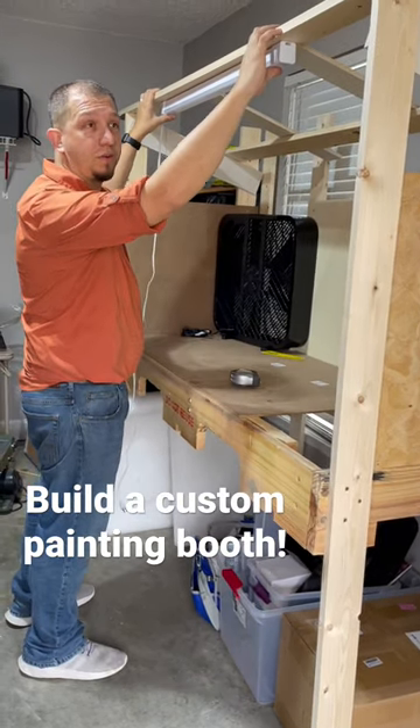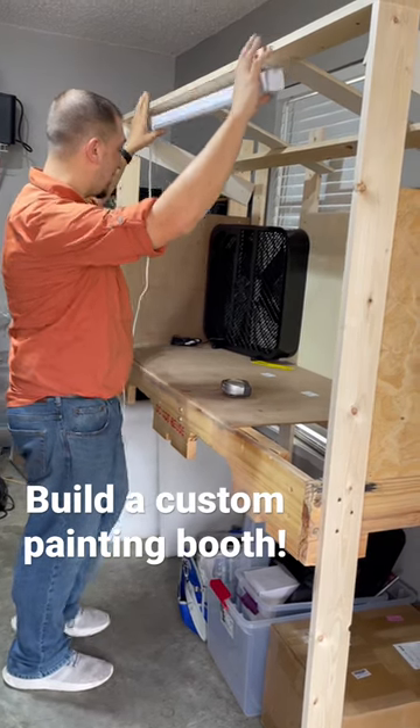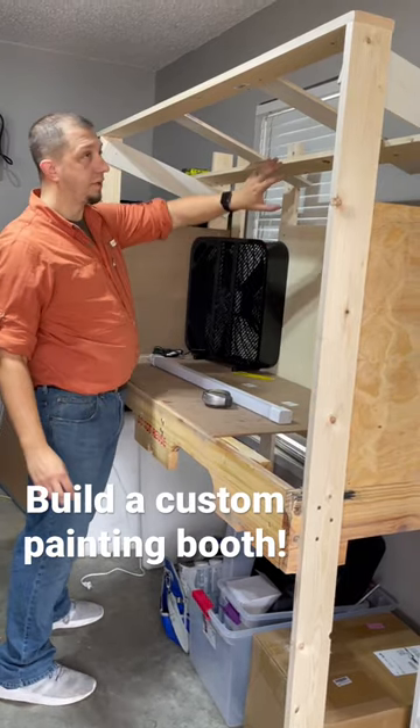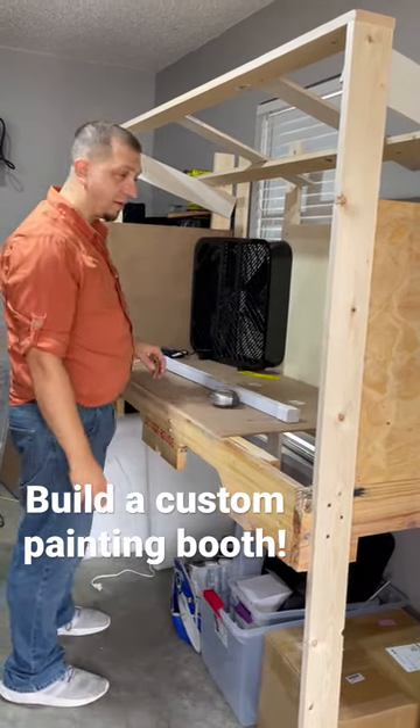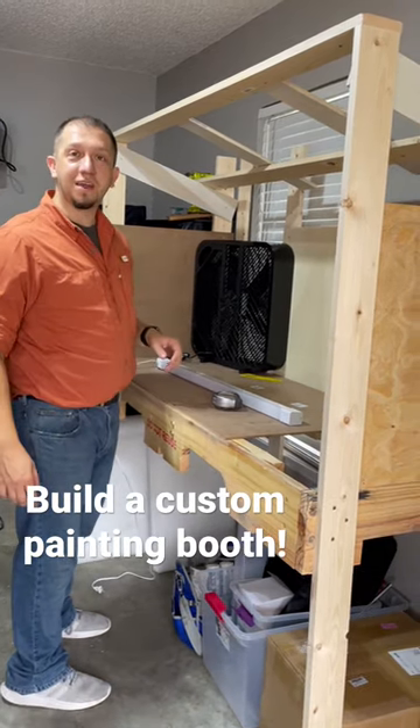This is the bones of the soon-to-be indoor paint booth. Got to put a light up there, seal the fan in here with the filter, and finish sealing up the top of this, so I can sit here with my little airbrush and paint inside to my heart's content through winter.